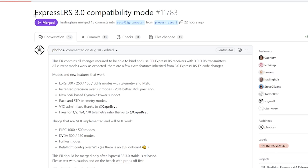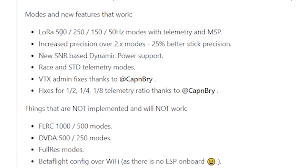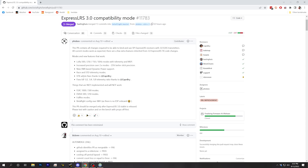Here in the Betaflight GitHub repo, we can find a discussion about ExpressLRS 3.0 compatibility mode. This version of Betaflight doesn't contain the full ExpressLRS 3.0 feature set — it contains a minimal feature set that will let you bind to ExpressLRS 3.0, but you're still going to be missing some things. It contains the low raw 500 Hz, 250 Hz, 150 and 50 Hz modes with telemetry and MSP, but it does not contain the new FLRC modes, the new DVDA modes, the new full res PWM modes, nor Betaflight configuration over Wi-Fi. That last one could never be included anyway because it requires an ESP chip, which isn't present in an SPI-based receiver built into your flight controller.